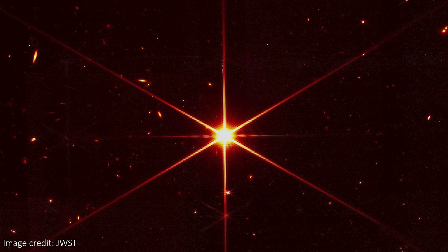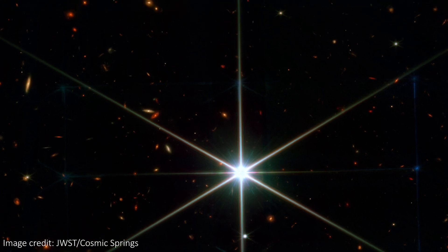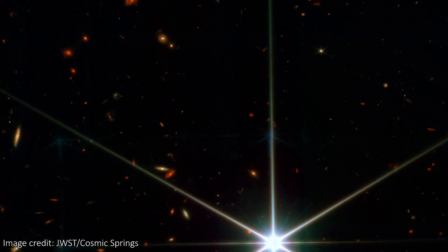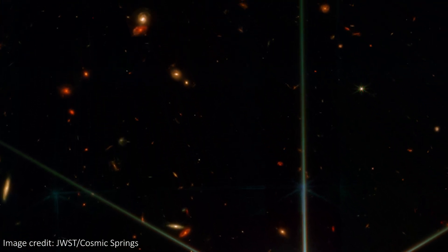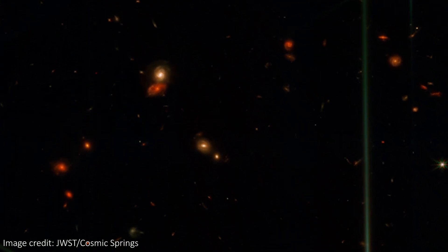Remember this big bright star that had its moment of fame when JWST used it as a calibration star? Well, it's now been revisited and the image has had a huge upgrade. We now have a colorized mosaic version of the star from JWST, and maybe even cooler is the zoo of background galaxies that are now in full color too. Let's take a deeper look at this image and some other brand new JWST images too.